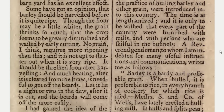Some have got an opinion that barley should be harvested before it is quite ripe. Though the flower may be a little wider, the grain shrinks so much that the crop seems to be greatly diminished and wasted by early cutting. No grain, I think, requires more ripening than this. It is not apt to shatter out when it is very ripe. It should be threshed soon after harvesting, and much beating after it is cleared from the straw is needful to get off the beards. Let it lie a night or two in the dew after it is cut, and the beards will come off the more easily.